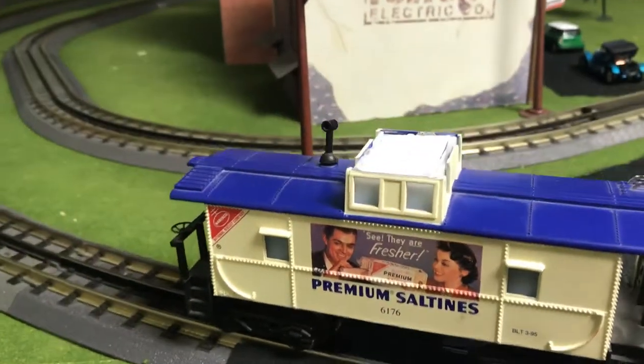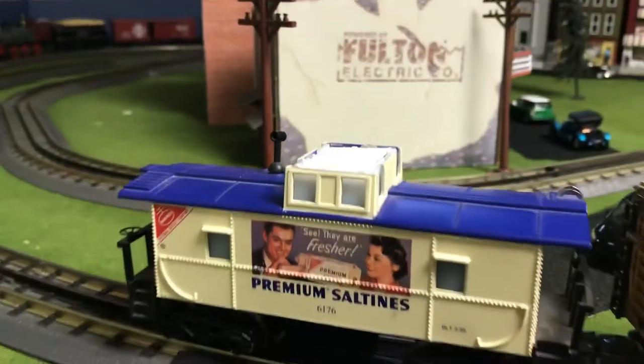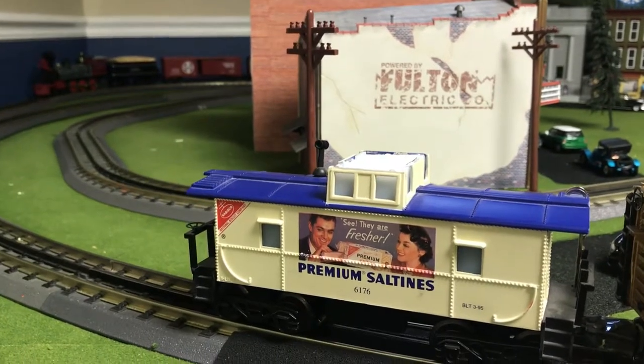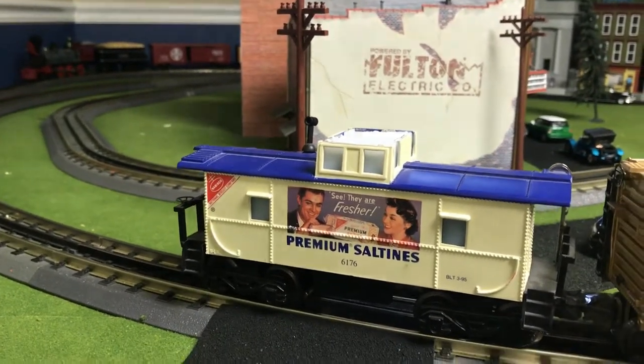I do not have the top of the caboose as you can see — it did not come when I got it. So I just put a little piece of foam in there, and that works fine for me.